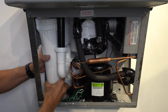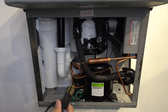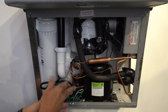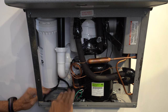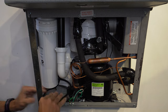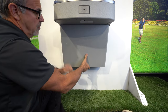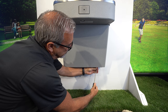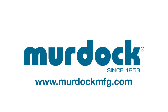Now reattach the filter and plug in the water cooler. Make sure to run five gallons of water through the system before allowing fixture use. You are now ready to reattach the housing cover. For any further instructions or questions, please contact Murdoch Manufacturing.